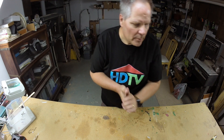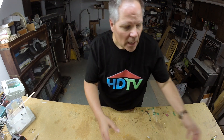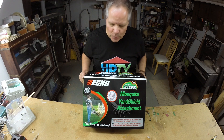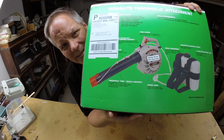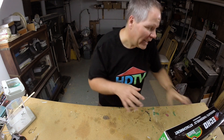So I'm going to try something that's a little off the wall, a little bit of Pinterest, and a little bit of hacking. I bought this thing, which they don't make anymore. It's made by Echo — it's a mosquito yard shield attachment that goes onto a gas blower like this, a handheld one. I don't have one of those, so that's the part that's the hack.